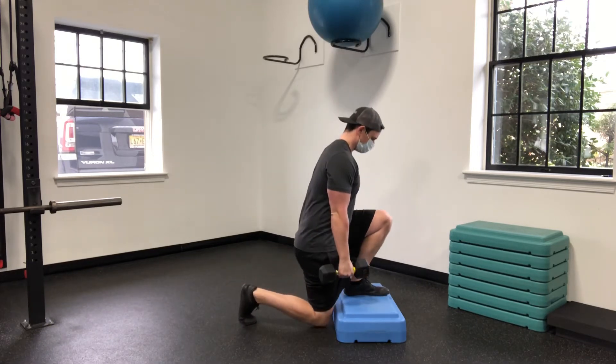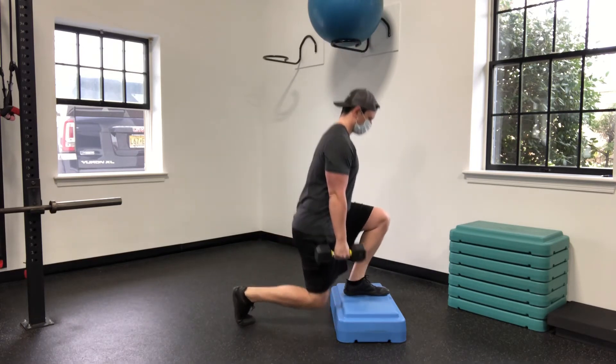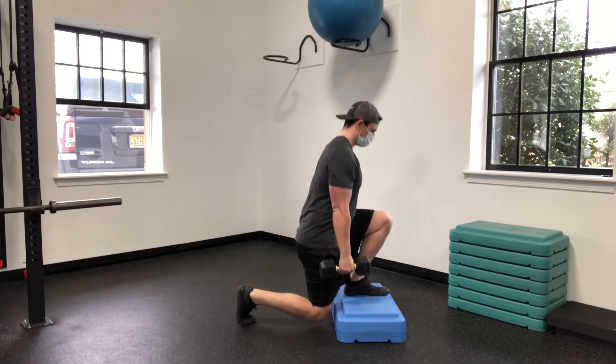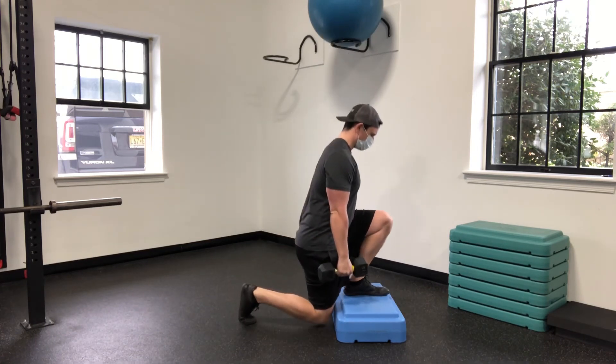Holding that dumbbell on the back leg side, you're going to bring that knee down to the ground, lightly tap, and then come back up. You want to keep a slight forward lean the entire time and make sure to breathe in on the way down, out on the way up.